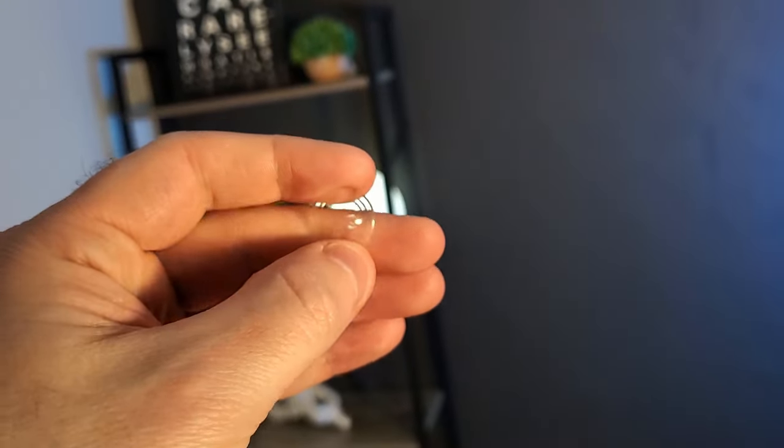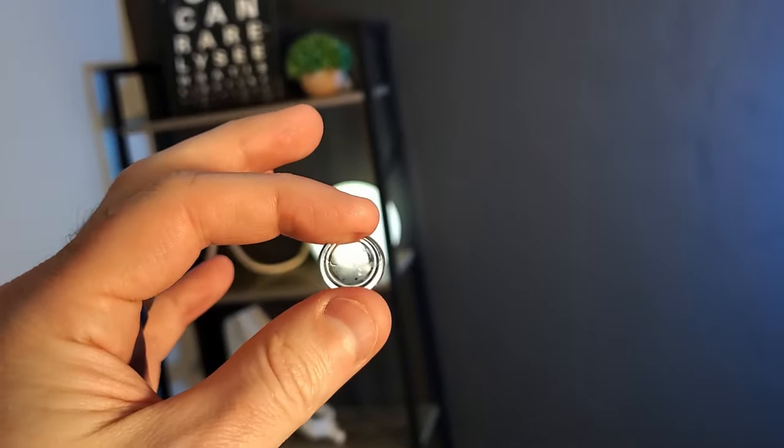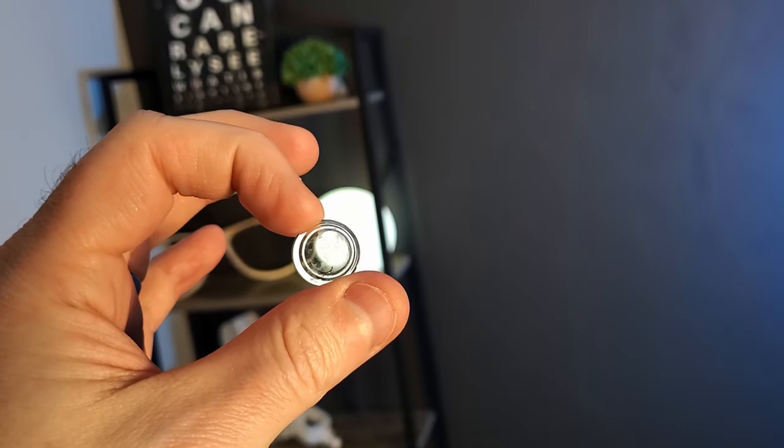As I mentioned at the beginning of the video, scleral contact lenses may possibly be used as virtual reality contact lenses in the future — I'll have a video talking about that when it's made. I'm Dr. Eye Guy. Stay focused.